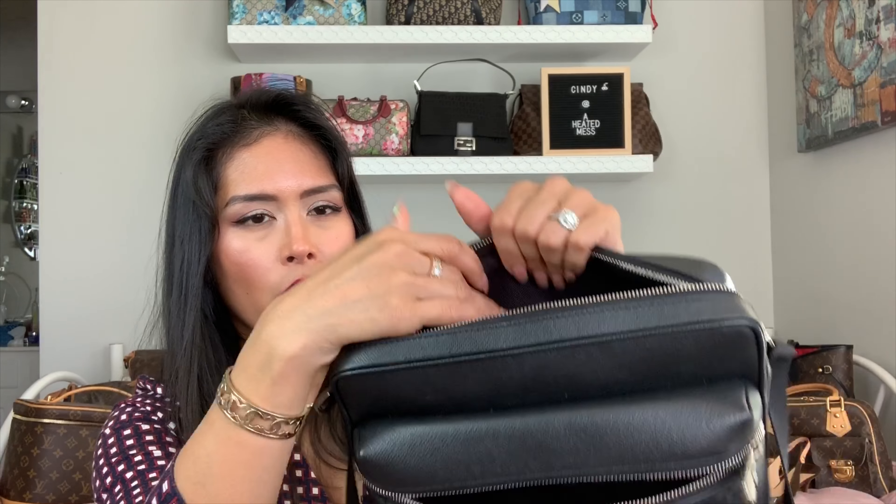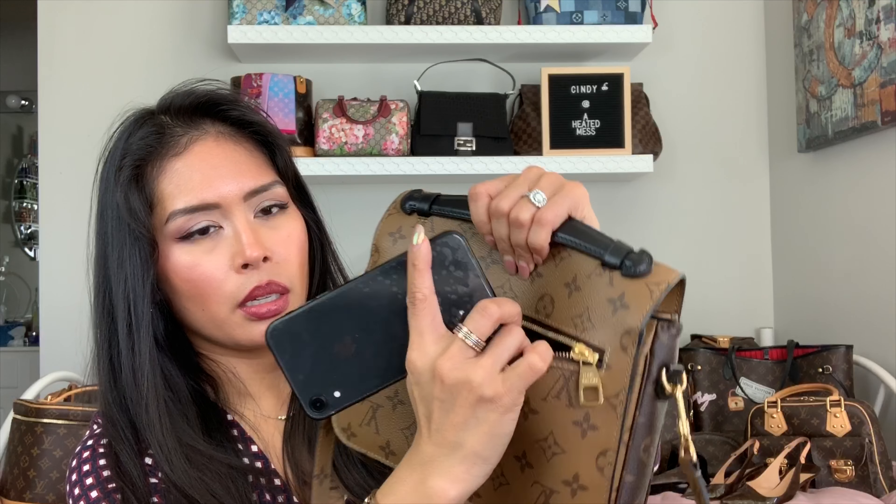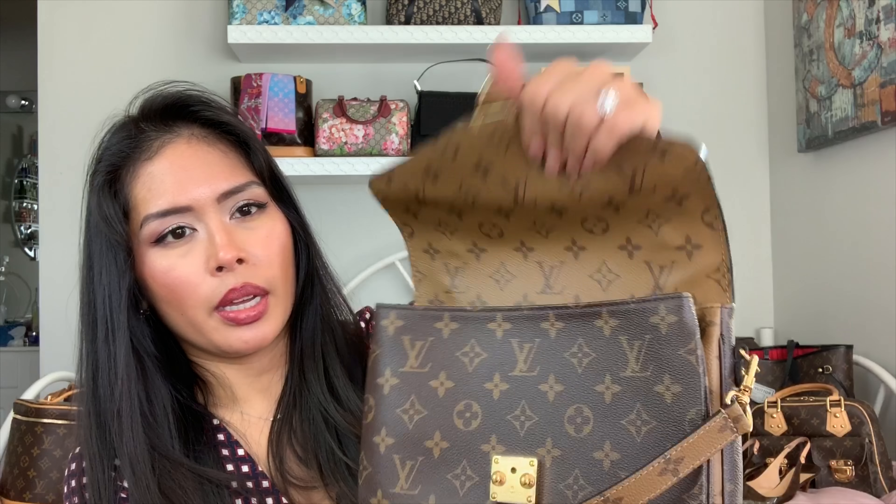I'll show you what they both fit inside. I'll start with the Pochette Matisse since it's smaller and fits less than the Outdoor Messenger. The way I typically pack this is — I have my phone, and I just slip it right into the back pocket.